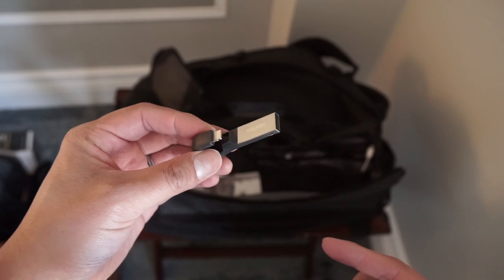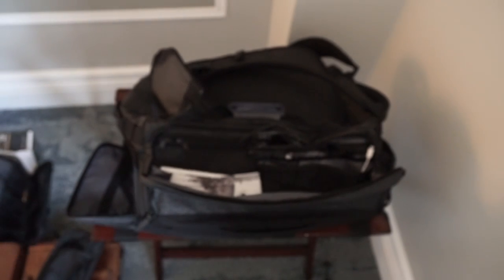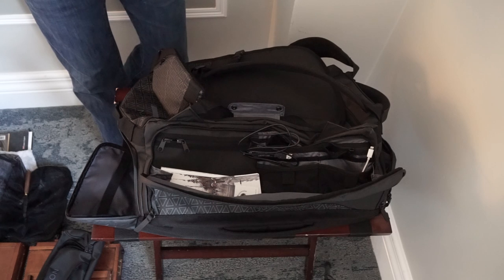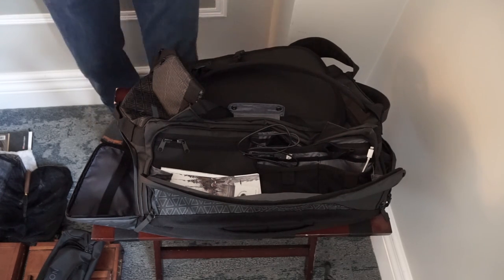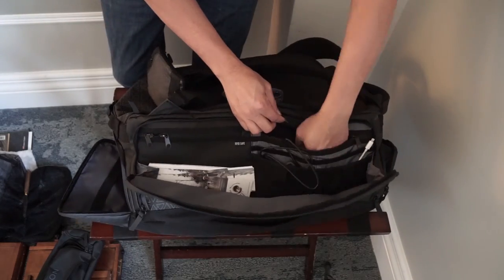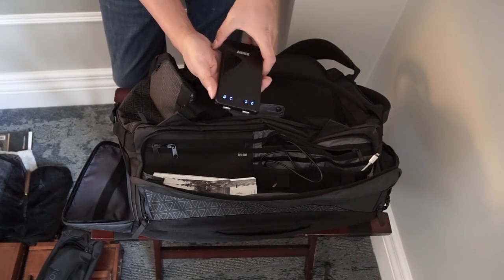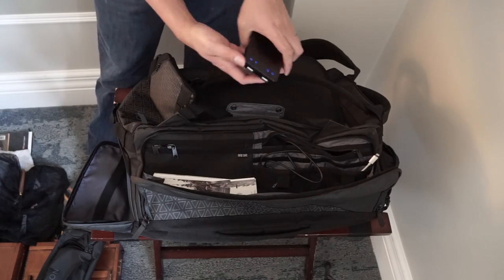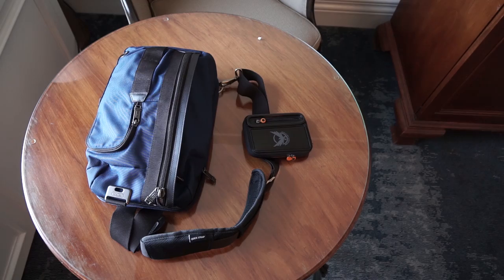My iPhone storage isn't very big, so if I'm running out I can plug this flash drive in and offload movies and photos. As a USB it also connects to my computer at home to transfer files - really convenient, especially since iPhones can have trouble connecting with Windows computers. It's really small so I just take it while traveling. I also brought a power bank for when I'm outside with no outlet and need extra power. That's pretty much it.